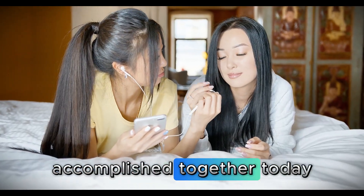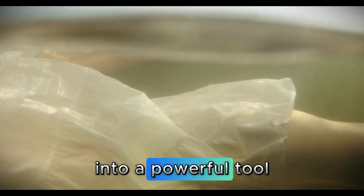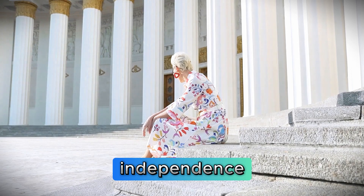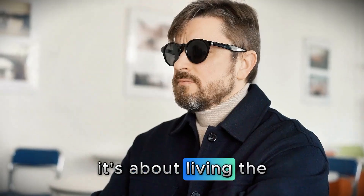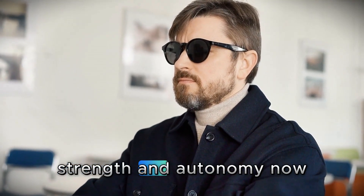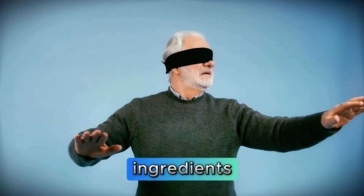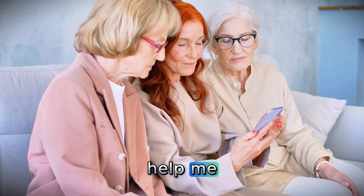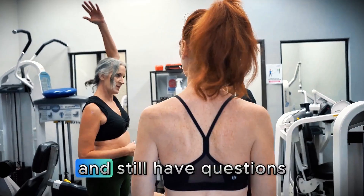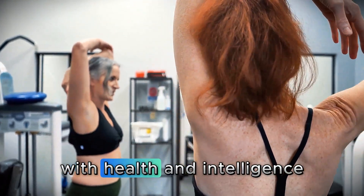Look at what we've accomplished together today. We've transformed a simple glass of water into a powerful tool to maintain your independence, vitality, and quality of life. This isn't about living more years — it's about living the coming years with dignity, strength, and autonomy. Now I really want to hear from you: which of these four ingredients are you going to try first? And if you already use any of them, tell us how you've been feeling. Your comments don't just help me — they help other people who are watching and still have questions. Let's create a community of people who age with health and intelligence.